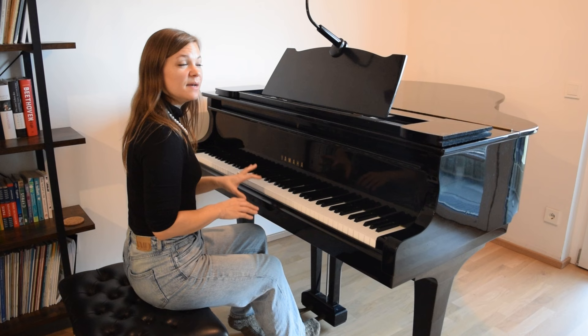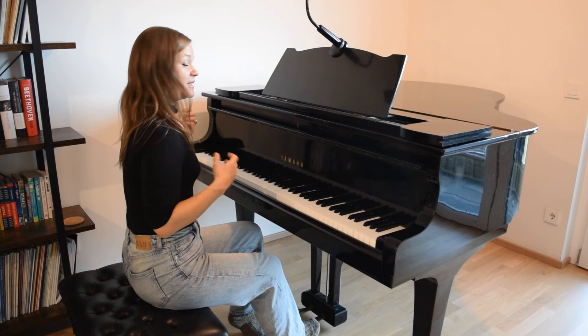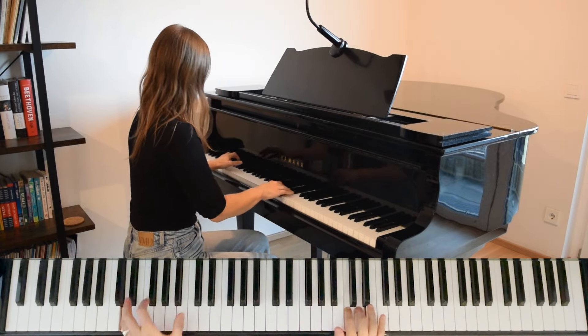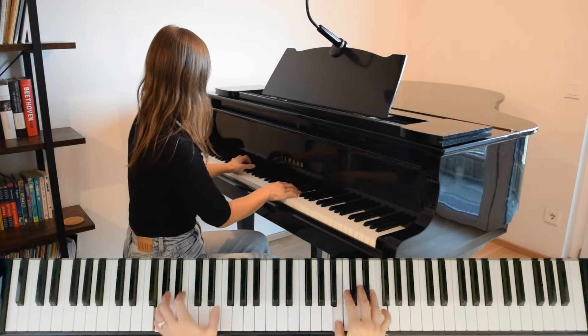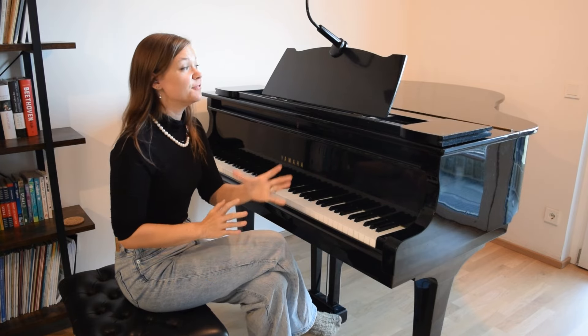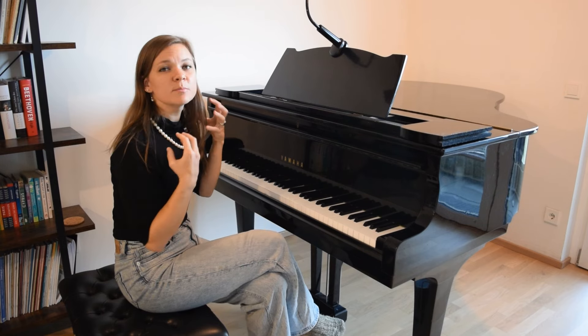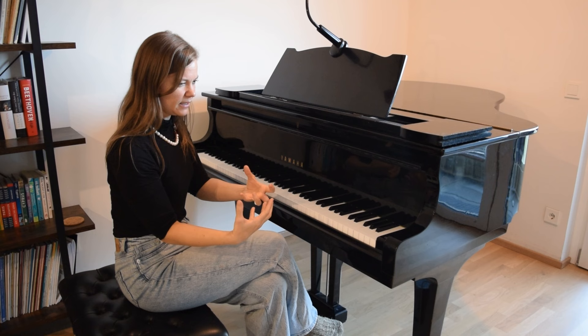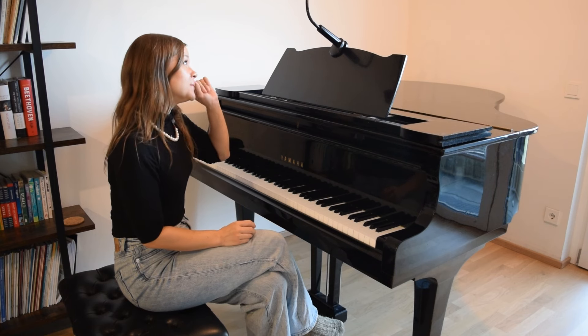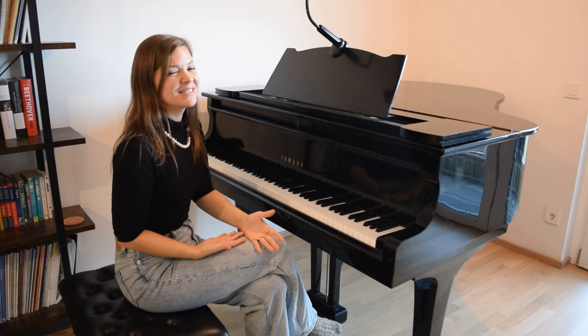Once you've done it a few times and you're going to go back to playing normally, you're going to listen really carefully for this balance that we're trying to develop. You're going to look for that sensation also — that the right hand, or whichever hand has the melody (sometimes it's the left hand), really has this beautiful singing line and the other hand is in the background. And you'll notice it comes much more easily to you. I think this over-exaggeration of playing the melody really loudly in one hand and then just barely scratching the surface with the other flips some sort of switch in the brain and tells your brain: this is what we're looking for, that's what we're trying to do. And then when you go back to playing normally, it makes it much simpler to actually achieve.